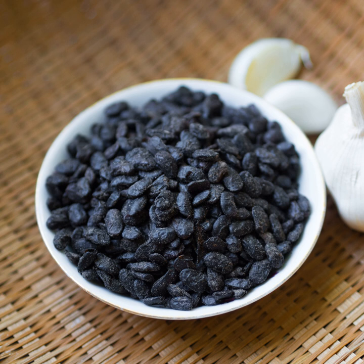Instead, these beans become brown. The smell is sharp, pungent, and spicy; the taste is salty, somewhat bitter and sweet. The product made with white soybeans is called miànchǐ.